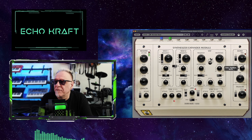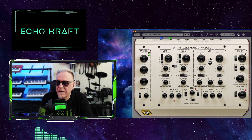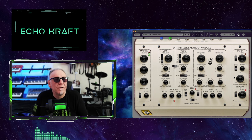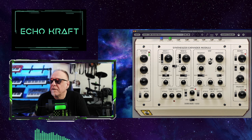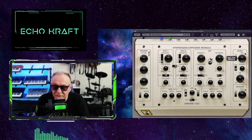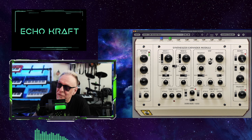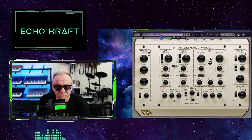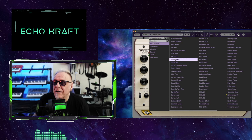Let's see if we can get this thing to really feed back. Not bad for a virtual analog delay. Kind of fade it out a little bit. That's pretty cool, if you ask me.